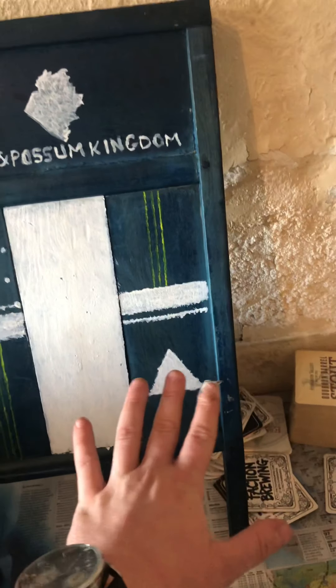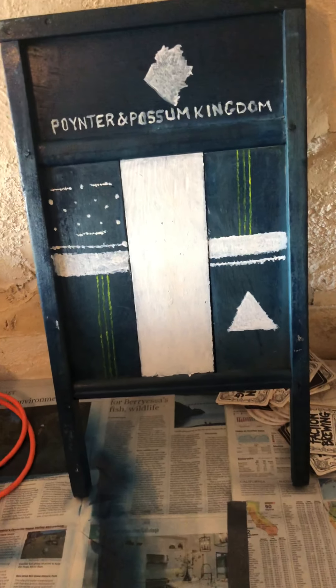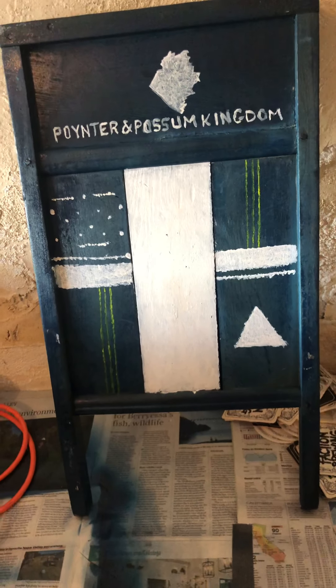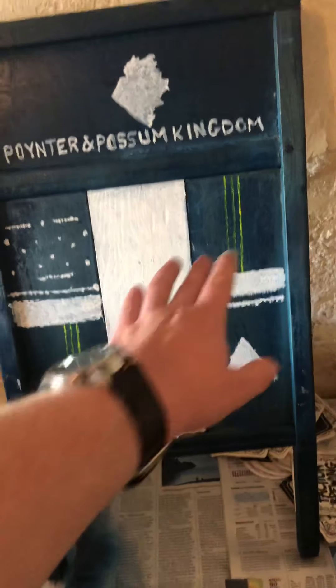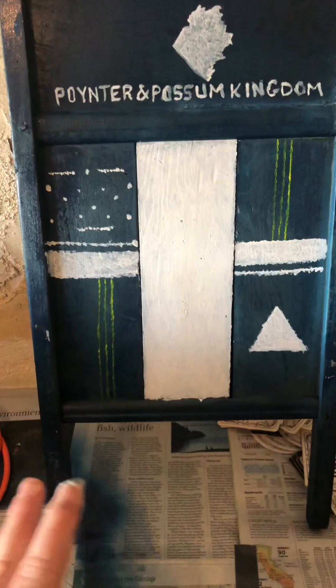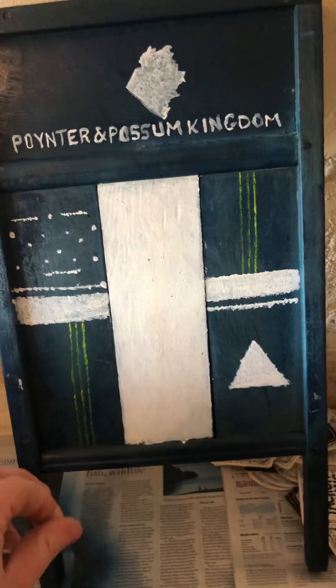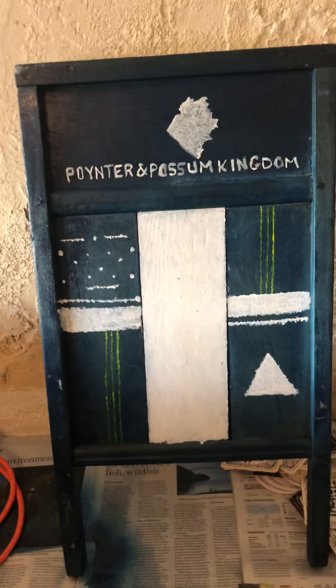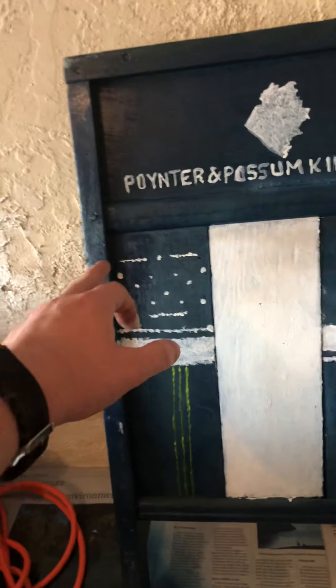The number three has a lot of symbolism across cultures, and you see I have three lines there too. The yellow is to symbolize that there is light and darkness, but sometimes it's not white — it's a lot of different colors.